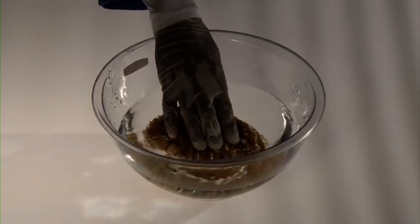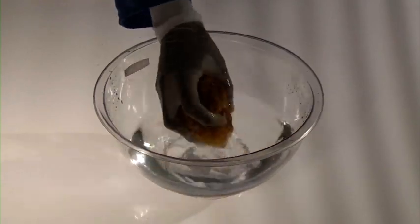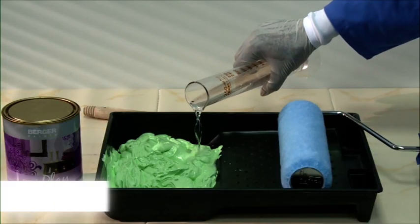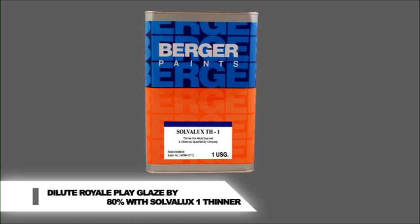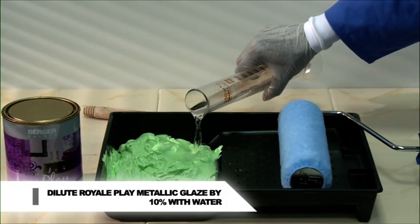Two hours before using the sponge, put it in water for some time so that it gets soft, then squeeze the water out. Dilution: Royale Play Glaze 80% with Solvolux 1 thinner. Royale Play Metallic Glaze 10% with water.